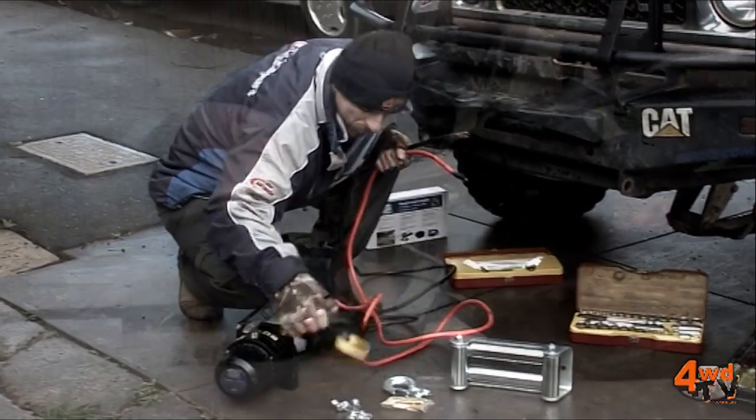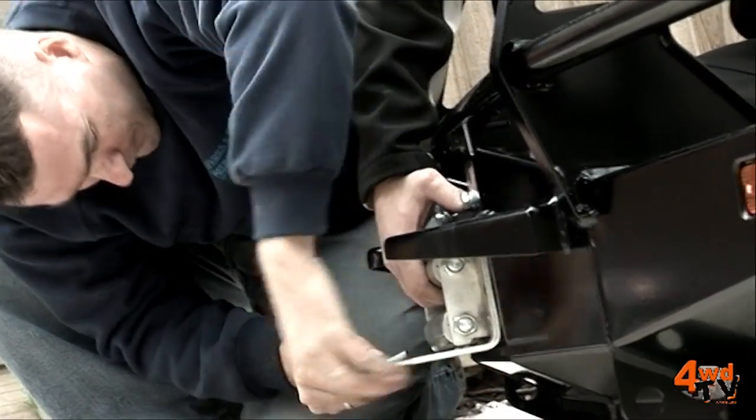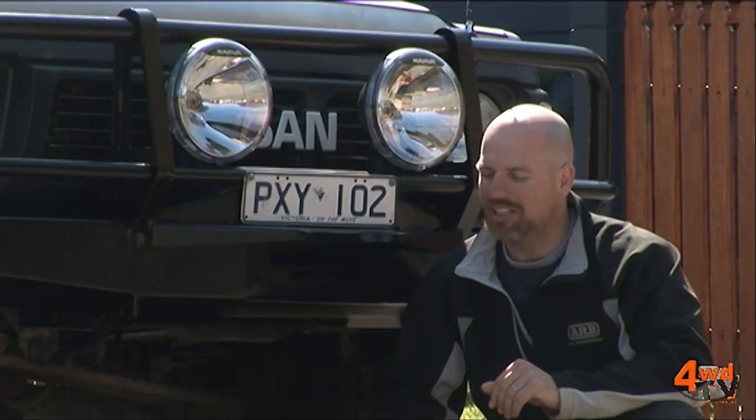As you've seen, we've installed a lot of winches here on 4WDTV, so getting this into the vehicle is no drama at all, and it's going to be an awesome unit.